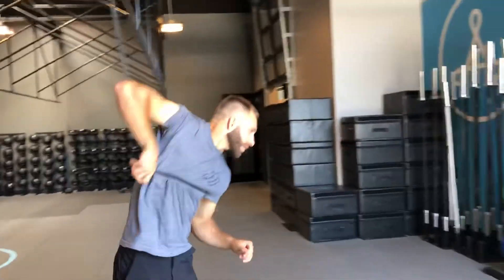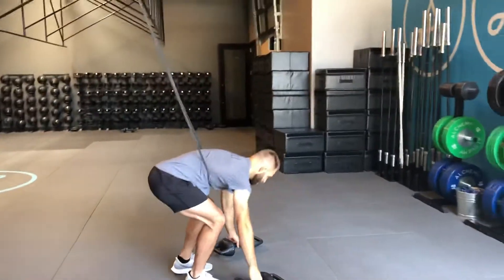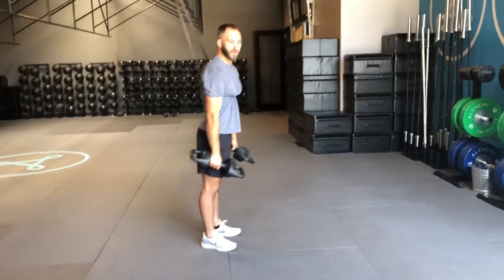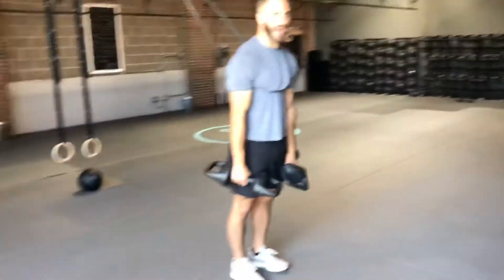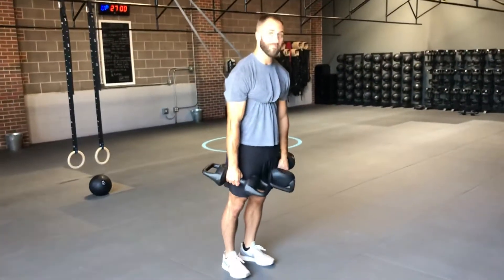We're going to go ahead and strap in like so. Pick up two torpedoes, come a little bit closer to the front, pick up two torpedoes, and walk out just a little bit so that the band is now pulling me backwards slightly.